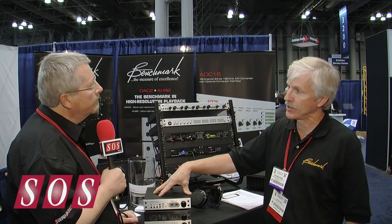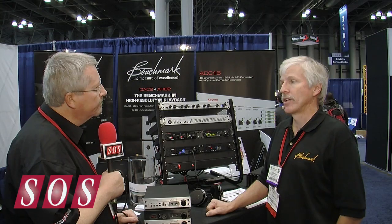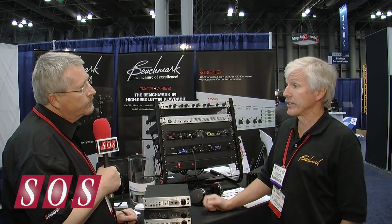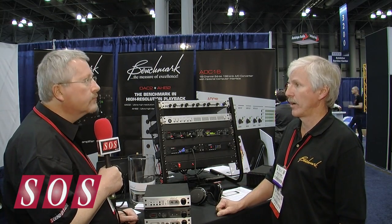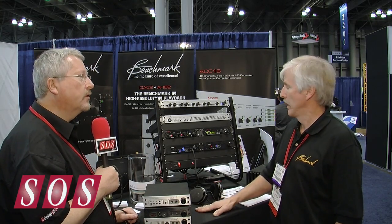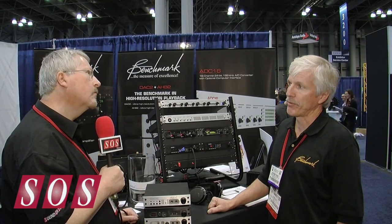We always have some customers that say they really don't need the headphone amplifier — can you give me a product at a little lower cost without the headphone amplifier? That's what the DAC-2L is about. It has all the features of the HGC: it still has the analog inputs, the 12-volt trigger, and the remote control. All of these have remote control. But it eliminates the headphone amplifier.